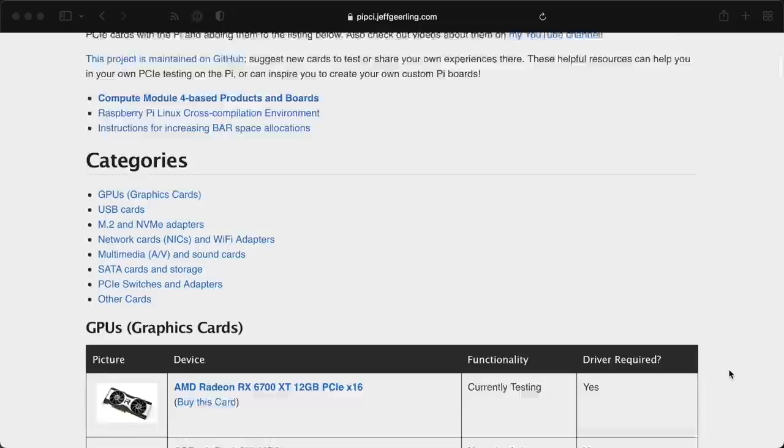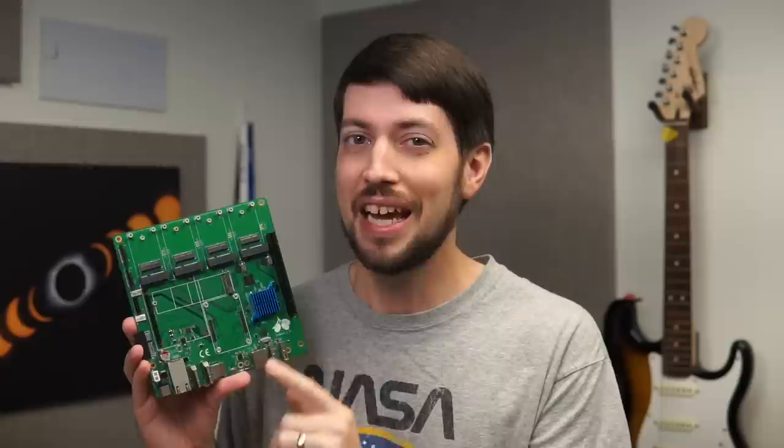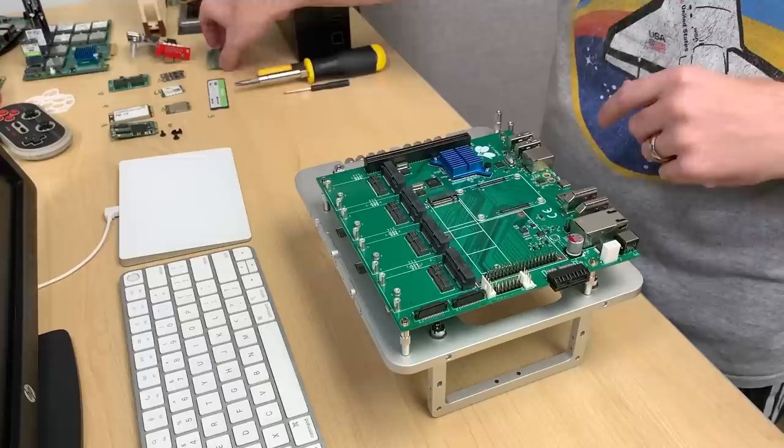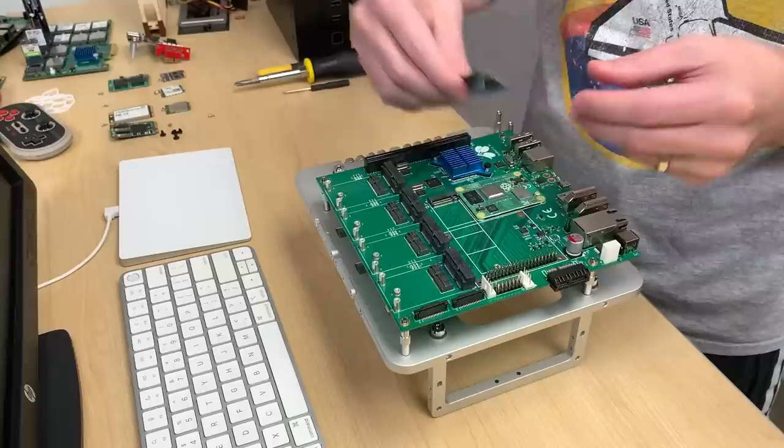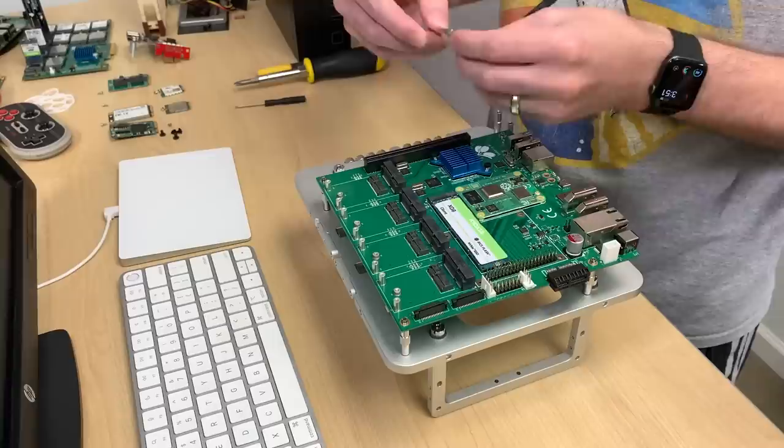Speaking of I/O, I test a lot of PCI Express cards, and the Seaberry is perfect for that. I can test anything on it, and even better, I can slap the board in my mini-PC case so it's even more robust. I'm going to fill up every single slot on this board and see how many devices I can get to run on a single Raspberry Pi. First, I'll pop in an 8GB compute module, and for storage, Kioxia sent me a few XG6 NVMe SSDs, so I put one in first.